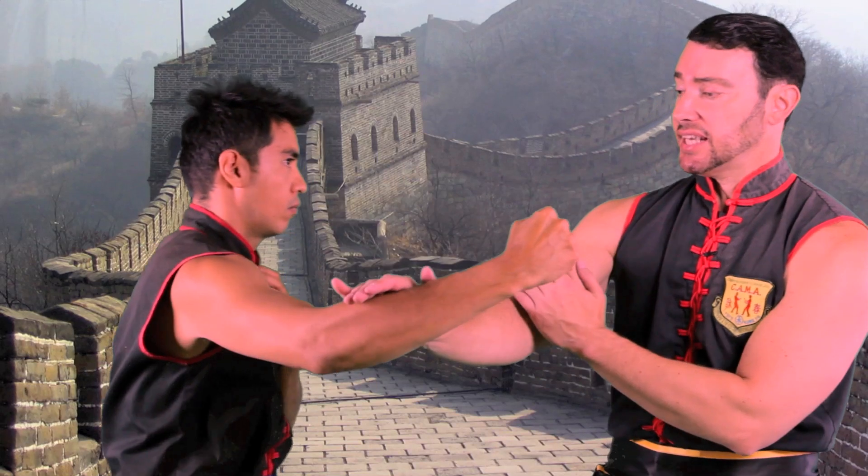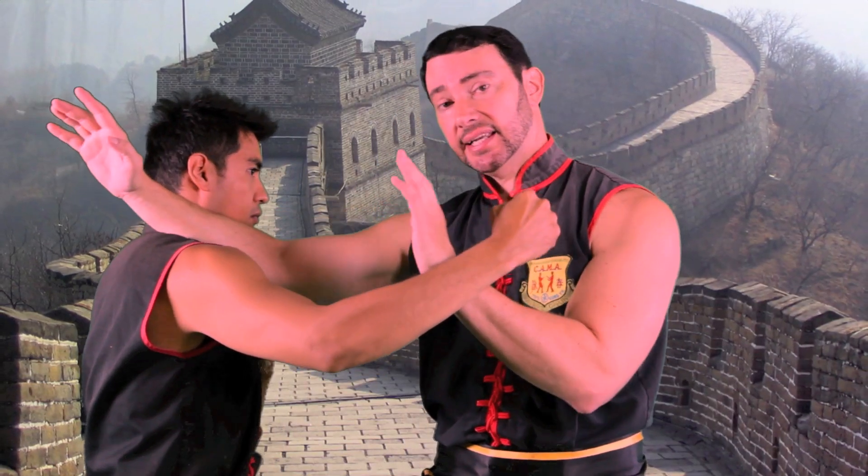Hi, this is Sifu Todd Shonte and I'm going to show you how to do a Pak Sao followed by a Fox Sao, which is a knife hand strike. He throws a hook punch, I Pak Sao and I follow through with the Fox Sao. I connect with my back arm and Wu Sao to check the arm.